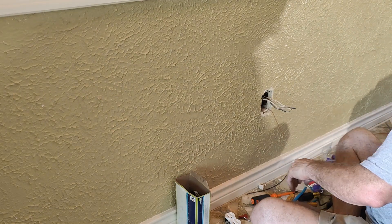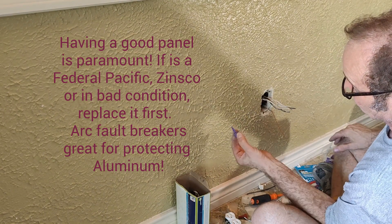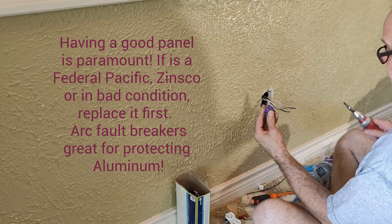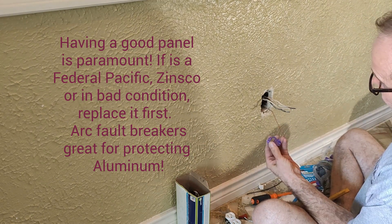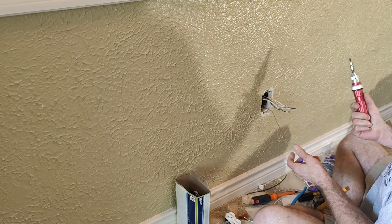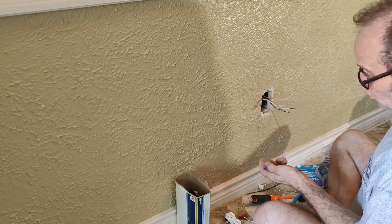We're going to start using the alumicon connector, which is right here. Alumicon makes this — I think Kingston Industries as well — and I'll have all the links to this. It's a really great, ingenious product. It has three terminals in it: two for the aluminum wires and then one for the copper pigtail. Then you torque it down with a torque wrench, which is set at 10 pounds for the lighter gauge wire — 14 gauge and 12 gauge aluminum — that's the torque spec.